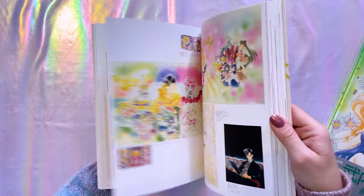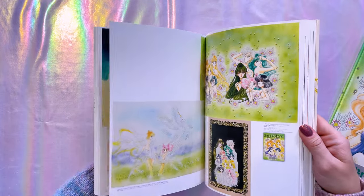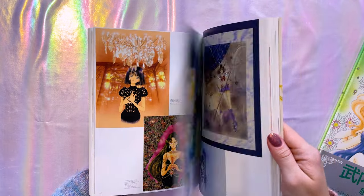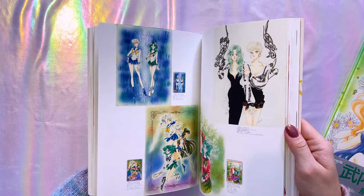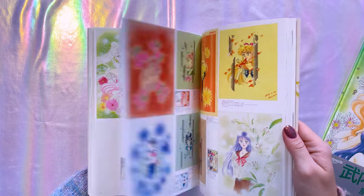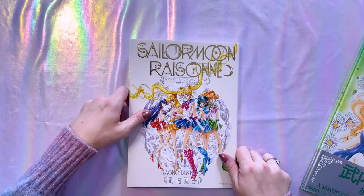If you watched my flip-through video, you know that a lot of these pages are very cramped with art. I'll show you a couple of examples on the top-down camera, but I won't flip through the entire thing in case you don't want spoilers. You can see just from a couple of pages I'm randomly opening that each one depicts much smaller prints of the same art found in the previous art books.